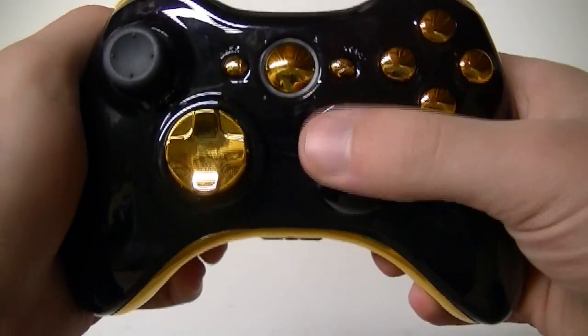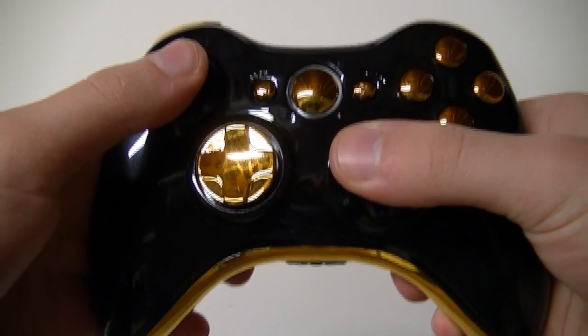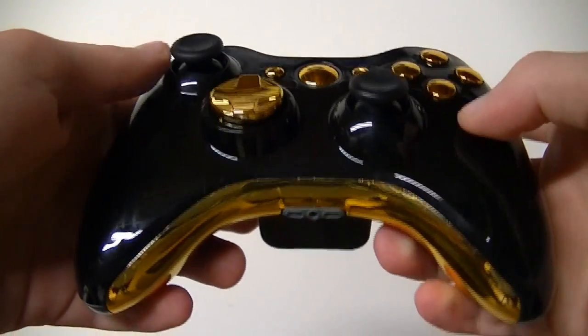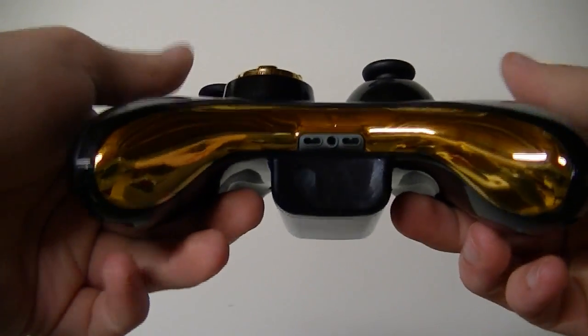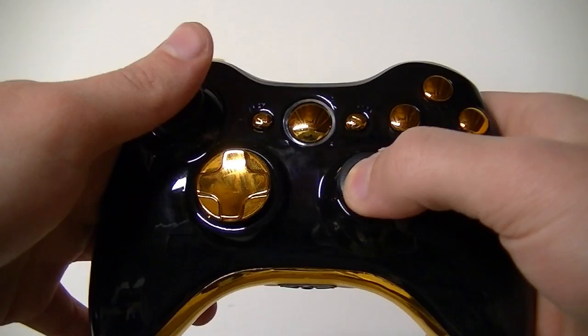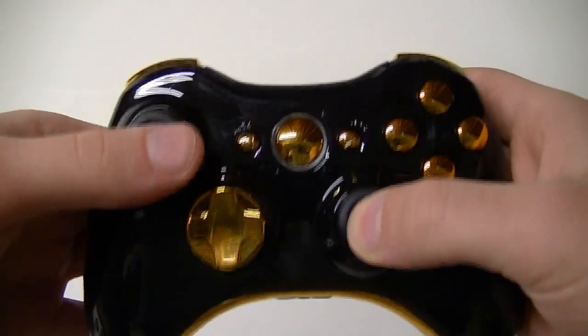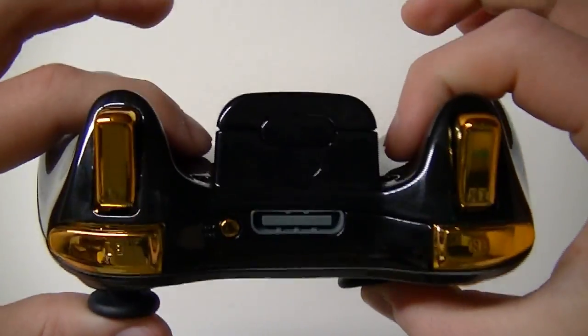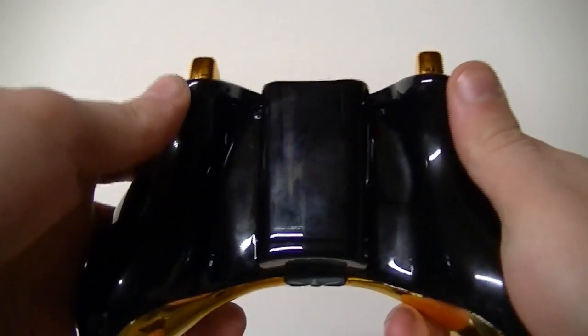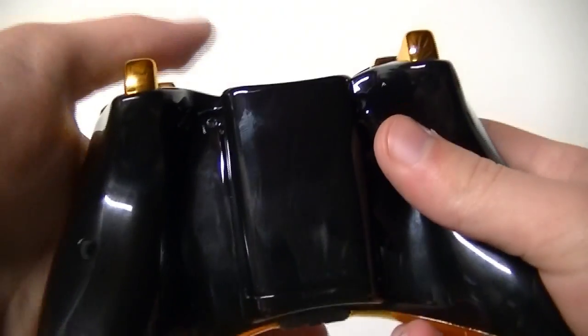Hey, what's up guys? Just wanted to show you this new controller we just came out with. It is a black gold chrome glossy controller — very nice, very original for all the people that like to be pimps or whatever you want to be called. I just like to have a nice cool gold controller. This is a really nice one to get; came out really nice, it's nice and glossy. Sorry about the fingerprints.